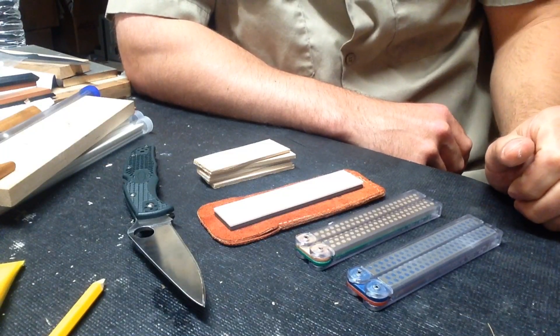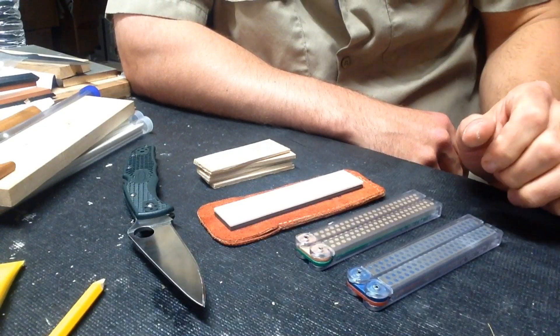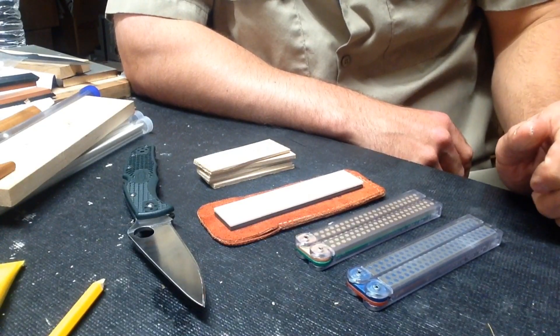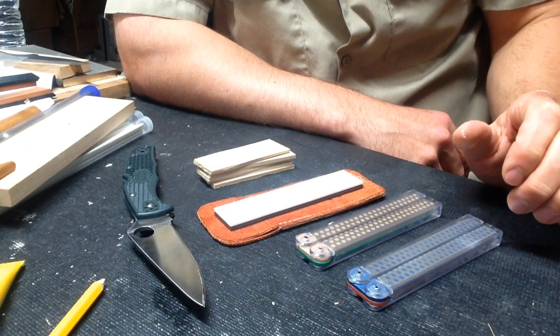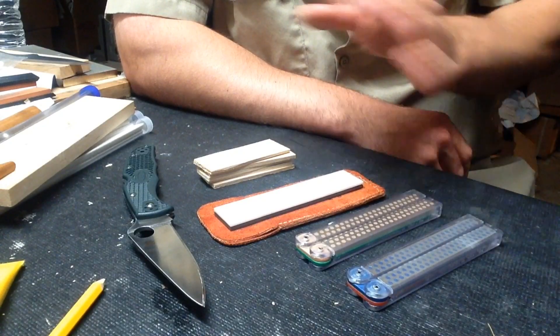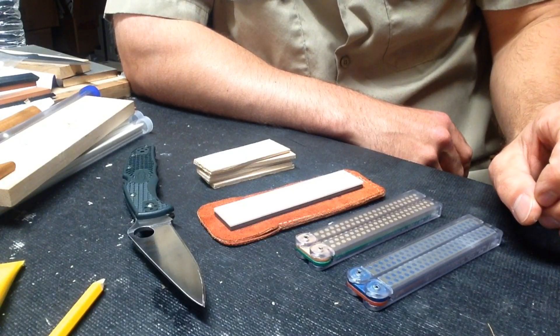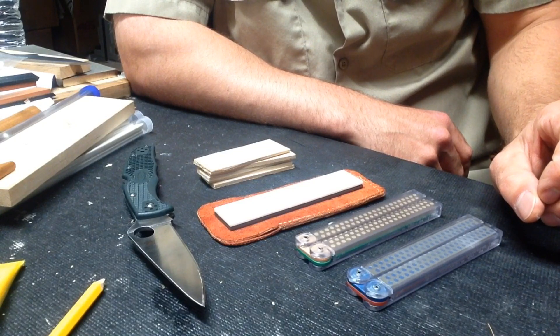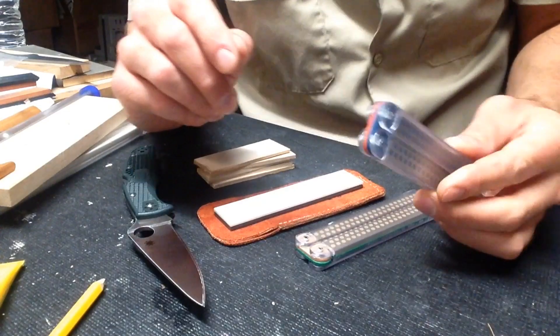Recently I've been putting some thought into sharpening — the setups that sharpeners use, what's required, and how much minimizing that setup could help. I kept rolling that around in my head and started thinking about pocket sharpeners, and how far you could take it.